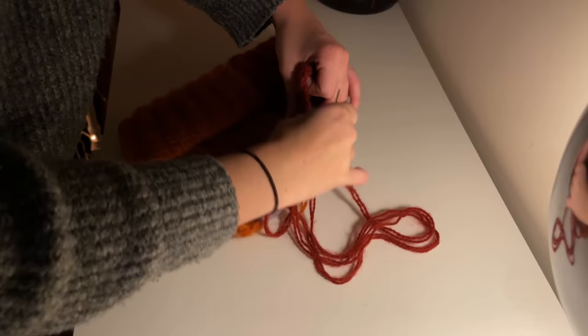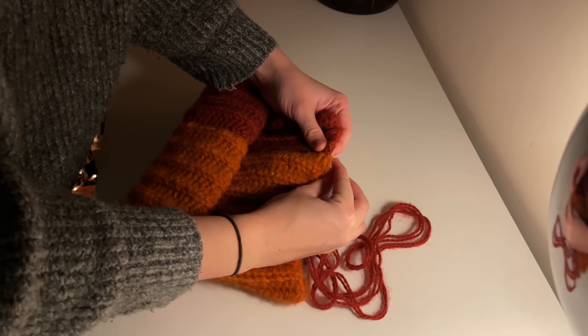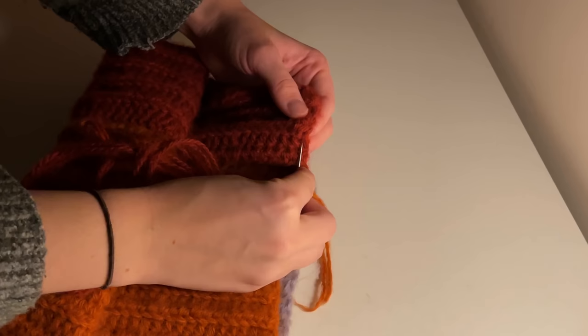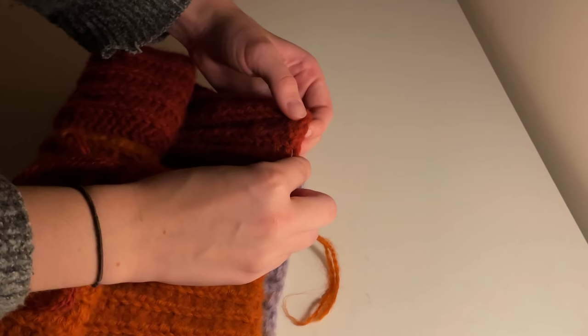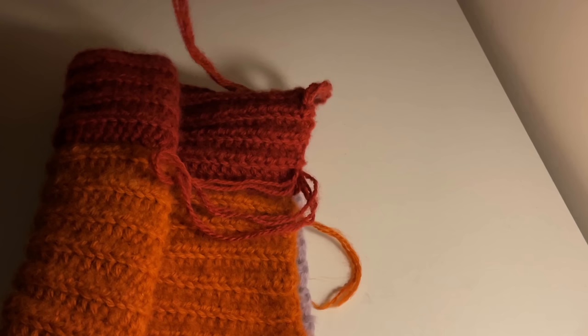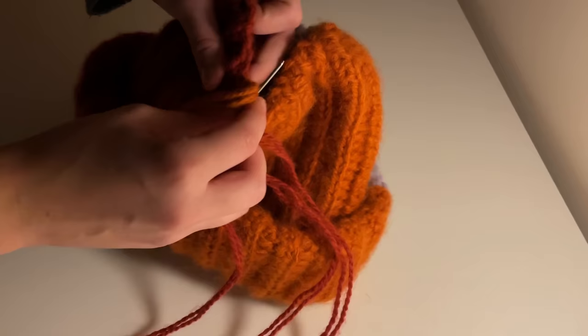This is where we're going to connect the top of your hat. I like to go all the way around the edge in chunks — it saves time having to constantly feed that long tail end through. I'm going about three sections at a time and just pulling that through. Don't worry about pulling anything tight at this point — we can do that later. Just make sure you're really getting all those edges to avoid any holes or inconsistencies.